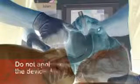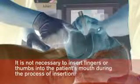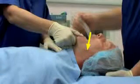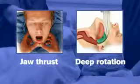Do not apply excessive force on the device during insertion. It is not necessary to insert fingers or thumbs into the patient's mouth during the process of insertion. If there is early resistance during insertion, a jaw thrust or insertion with deep rotation is recommended.